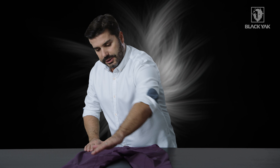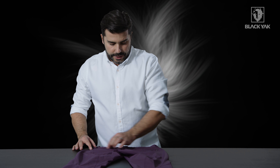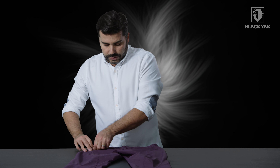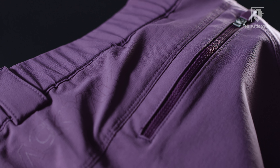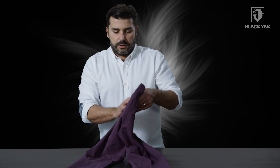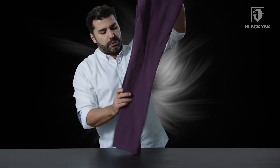If I flip this over, on the back you can see a couple of pockets with really nice seam lines that give a complementary shape to the trouser. There's a nice yoke on the backside with tonal Black Yak branding, and two back pockets for small items while you're out hiking, again with lockable zippers.